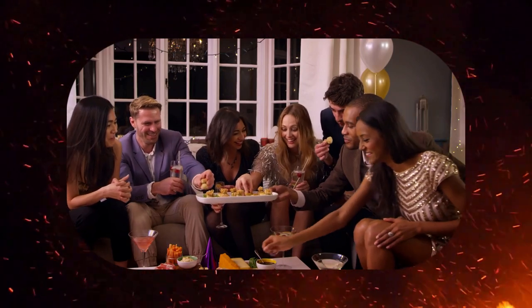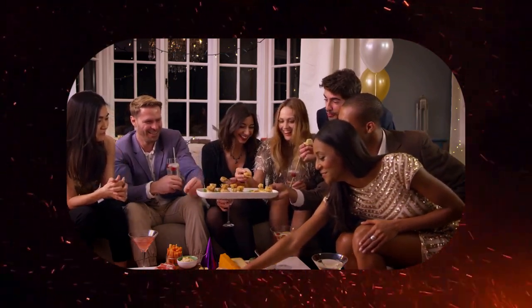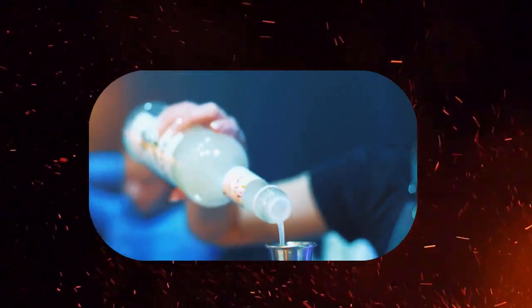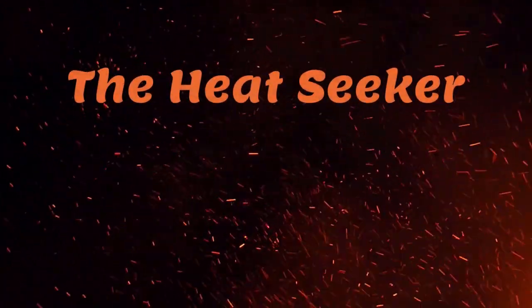Sip on the Heat Seeker as a refreshing and fiery option for your next cocktail hour, or serve it at your next party for a unique and bold twist on the classic Mai Tai. Cheers to the Heat Seeker in all of us!